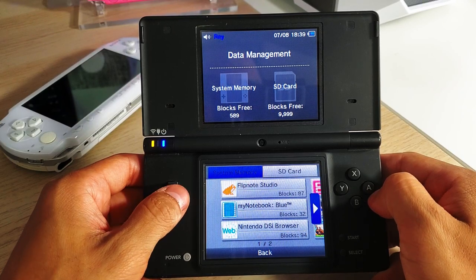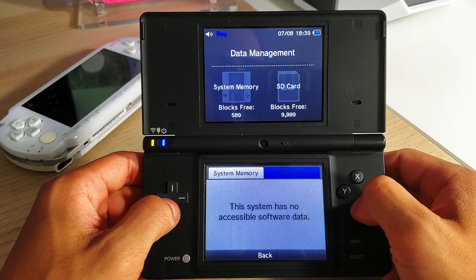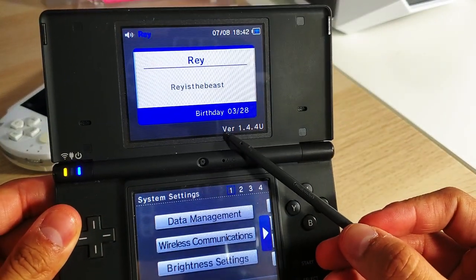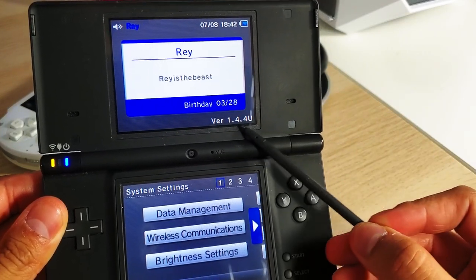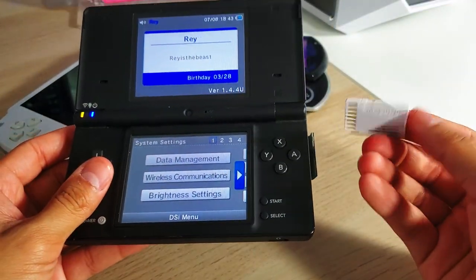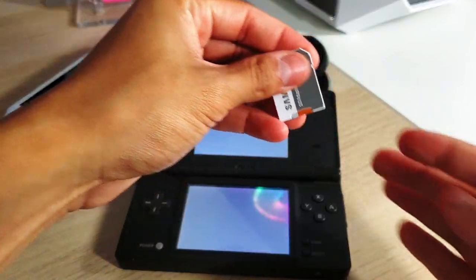Now that the SD card is ready, we must find the firmware version for our DSi console. Go into System Settings and on the top screen you'll see the version number — for example, version 1.4.4 as shown here. Make sure you remember your DSi's version for the next step. Then remove the SD card and go back to your PC.